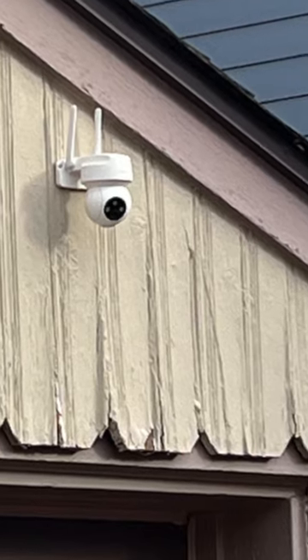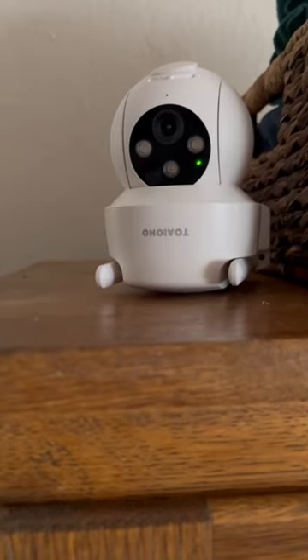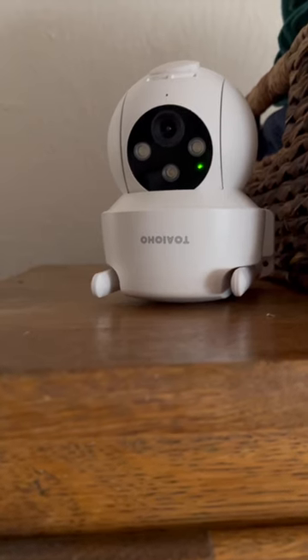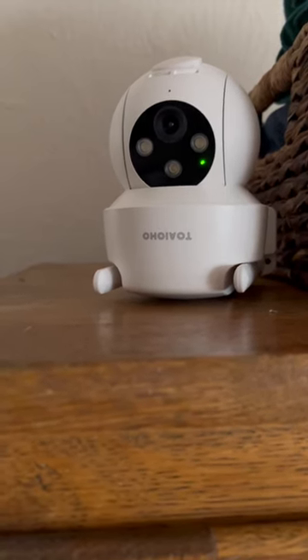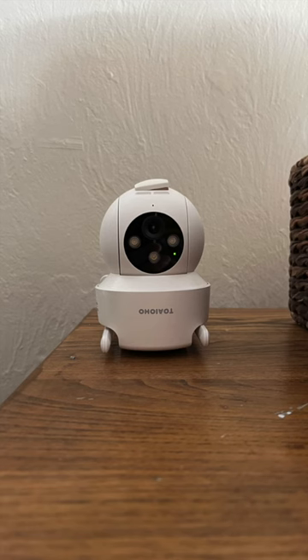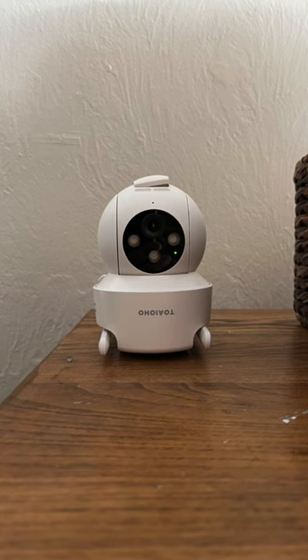About two months ago, one of the cameras on the inside died. The green light still showed, and it looked like motion sensing was working and the lights would flash — almost as if someone was connected to it. But when I looked at my mobile device to see the cameras, I could see that this camera was inactive.